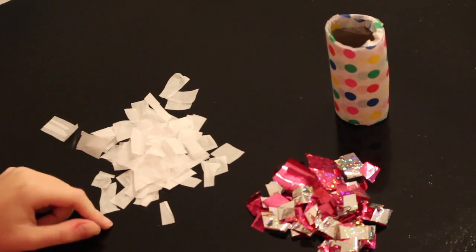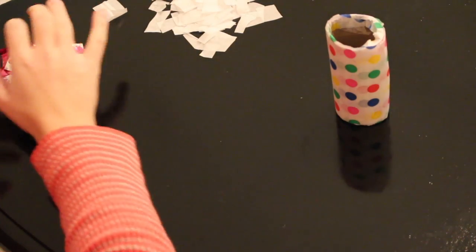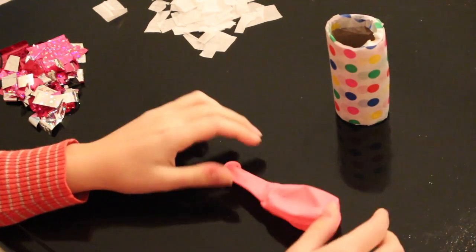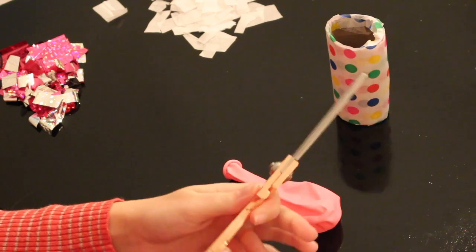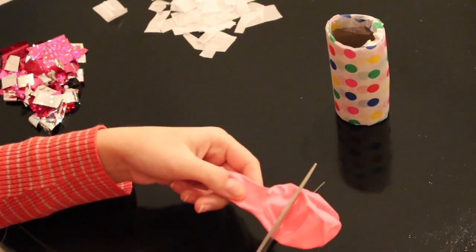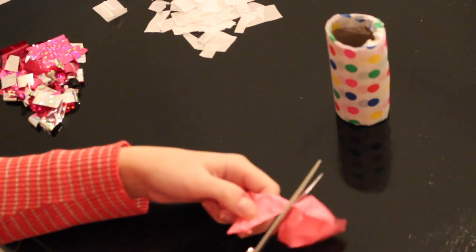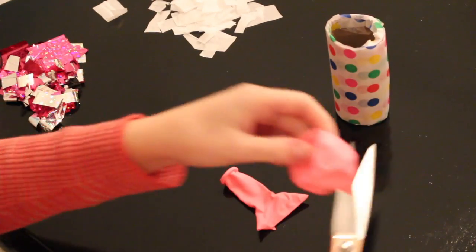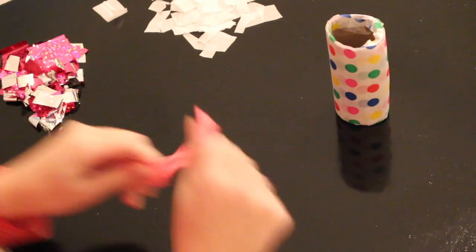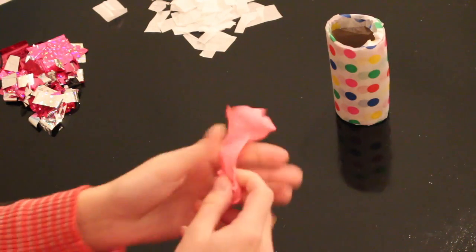After you have cut your confetti with the tissue paper, set that aside and take out your balloon. We're not going to use the whole balloon — we're just going to use a part of it. Get your scissors and cut right about here, like halfway, and we won't be using the other part. Take your balloon and stretch it — it will serve as the part that we pull for when the confetti is going to come out. Then tie it in a knot.